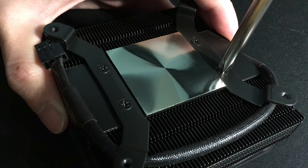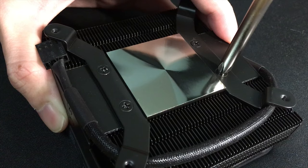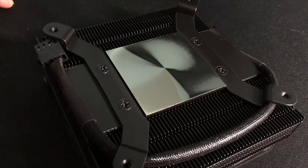Here is the proof that even with the correct tool, we cannot unscrew this damn thing. So Noctua cannot blame us, the customers, for damaging the product, which is ridiculous.